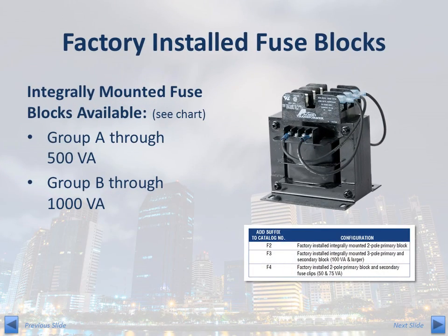As previously mentioned, fuse blocks can be installed at the factory. If a factory installed primary fuse block is desired, simply add the F2 suffix to the transformer part number. Add the F3 suffix if you wish to have a primary and secondary fuse block installed at the factory. Factory installed fuse blocks are standard options on transformers in voltage group A up to 500VA and voltage group B up to 1000VA. If you wish to have a fuse block added to a transformer that is part of a different voltage group, please contact your local distributor or ACME sales representative.